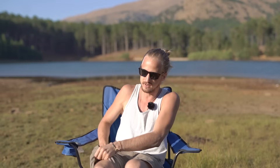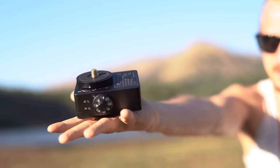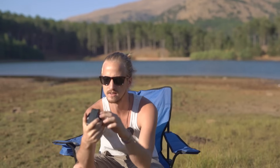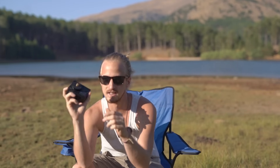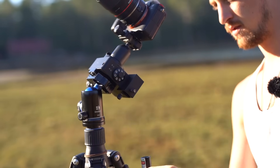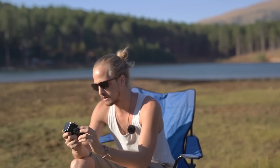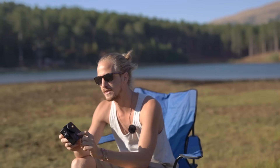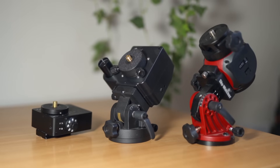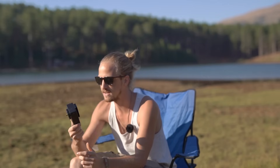Today I want to introduce you to a brand new star tracker on the market. I'm really excited about it because it is ridiculously portable — it is tiny. Look at the size of this thing: super light, and its profile is really square, easily slots into your bag. This is the star tracker I've been waiting for. It's made by a Chinese company called Move Shoot Move.